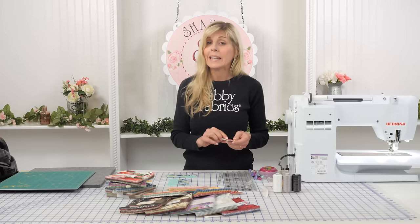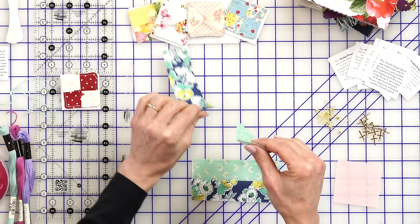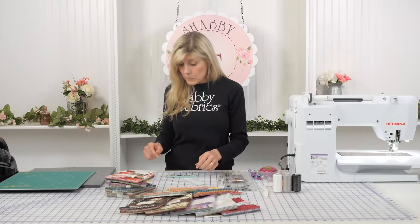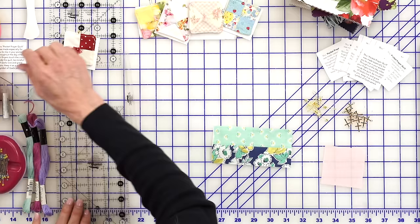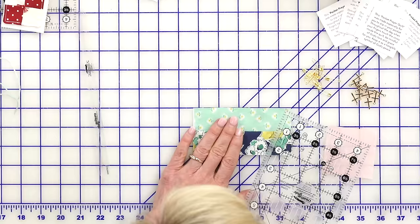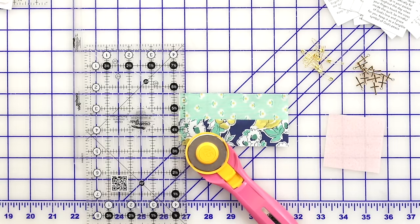To make the four patch, you're going to cut your strips to one and a half inches wide. As I've been making medical masks I have all kinds of scraps left over, so this is great for any scraps you have. Put them right sides together and sew a quarter-inch seam allowance. Press to the darker side, then take that to your cutting mat, grab a ruler, and cut two one-and-a-half-inch strip units.